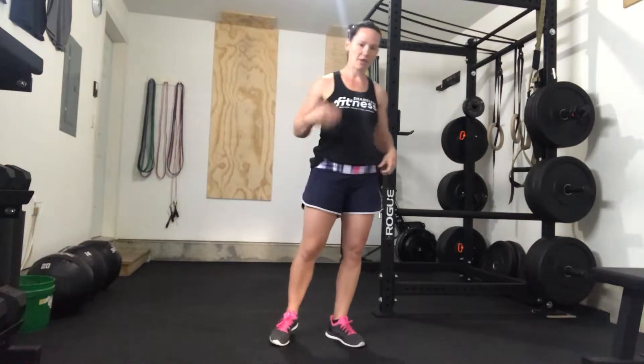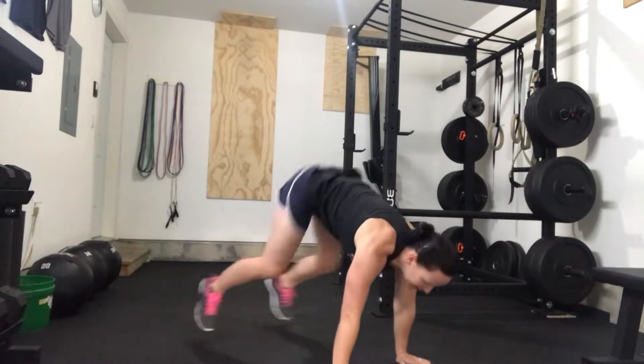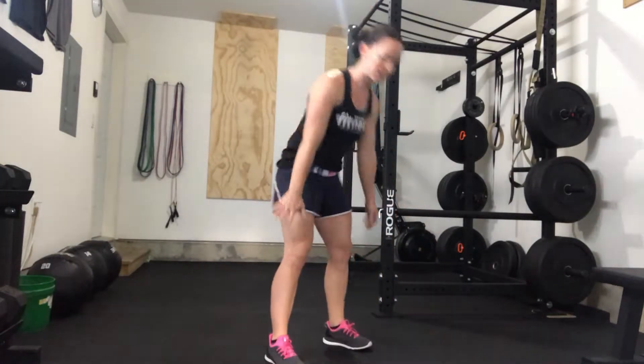Another variation of burpees we'll do is we take out the push-up. I like to call this a half burpee. Now the full one you eventually want to work up to is you're going to bring your hands down, jump your feet back, and then back up with a jump at the top.